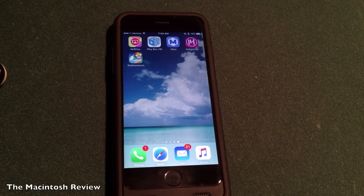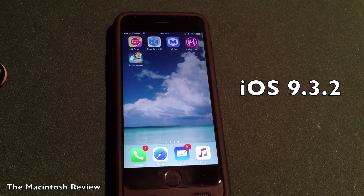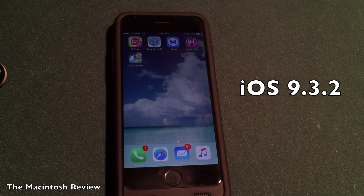What's up guys, welcome to the Macintosh Review. In this video, I wanted to run through the features of the iOS 9.3.2 firmware and give you an update on the jailbreak. So let's jump right into it.